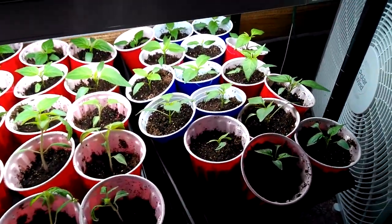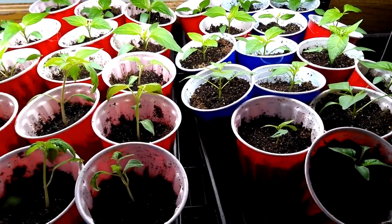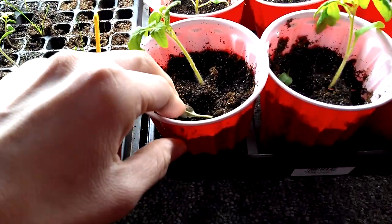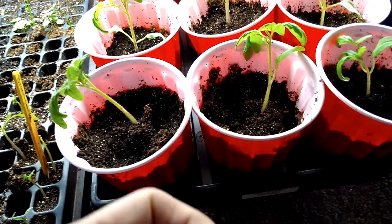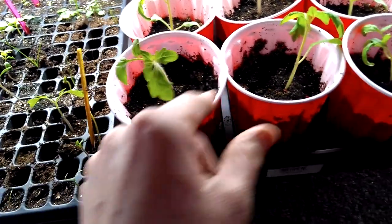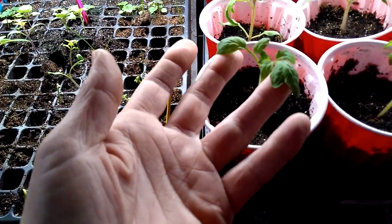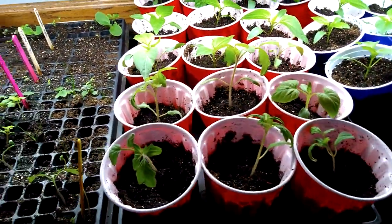In the next row I have more peppers, surprisingly. Here and here in the back are all peppers and they're looking pretty good. And here are a couple of tomatoes — a blue beauty. This one has lost its first leaves; both of these have. Hmm, I wonder why. I don't think I've kept it too wet. Maybe if you guys know why they lose those leaves, let me know — maybe I'm doing something wrong. Otherwise they're looking good; they don't look like they're stressed or anything. I just don't want them to be stressed.